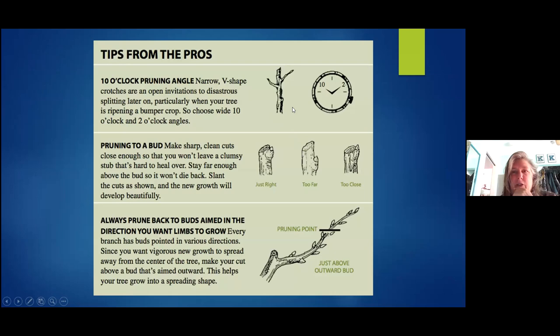With young trees — a young fruit tree or shade tree — pick branches that go more level. Especially fruit trees: you don't want a tight branch lifting up; you want them going out. Cut with a slight slant — not too far from the bud because that part can rot, but not too close or you can kill the bud. Just above it with a little slant so the water runs off. Keep branches growing in the direction you want, so here in Hawaii with strong trades, keep branches growing into the wind so your tree doesn't become lopsided.